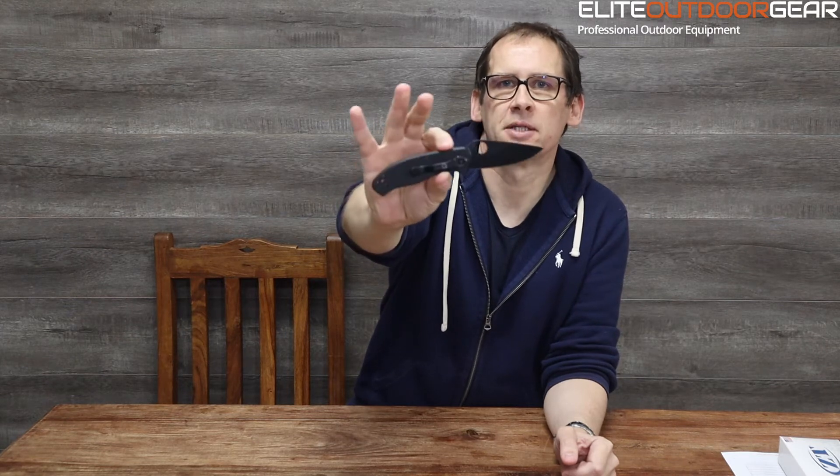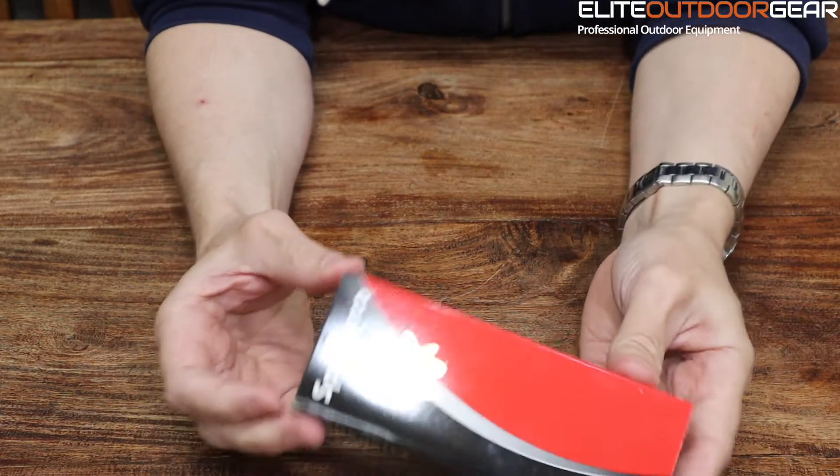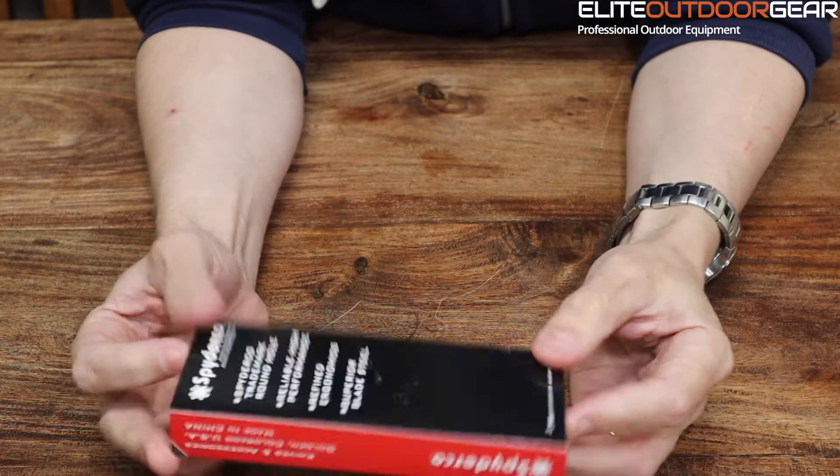We're just going to do a quick unboxing and go through some of the features and specs of this knife. So here's the Spyderco Tenacious. This is the box that pretty much all the Spyderco knives come in. You've got your packaging, a few details on the outside.